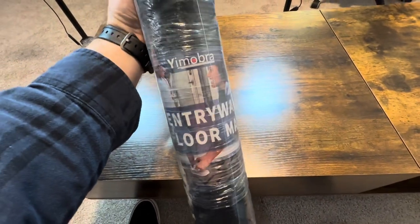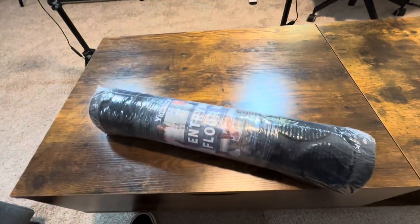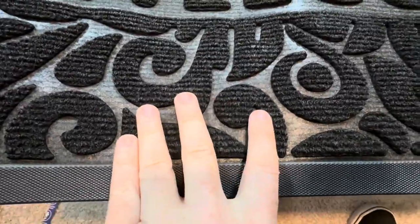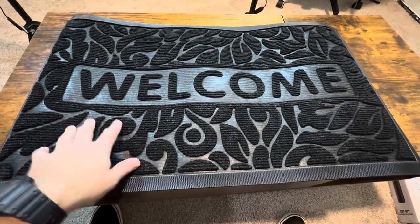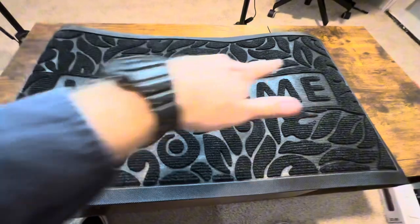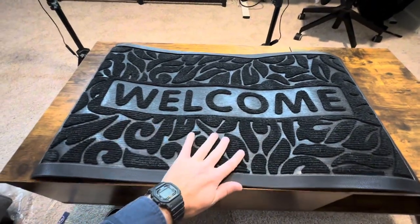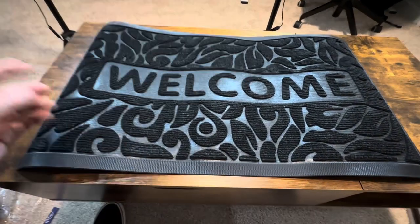We have this Yambra welcome mat. We're gonna get this open and check it out. It definitely has some nice rough texture here to help get the dirt and stuff off your feet. You can get this in a few different sizes as well, and it looks like I'm gonna have to put some books or something to flatten this out because it was rolled up nice and tight for a while.